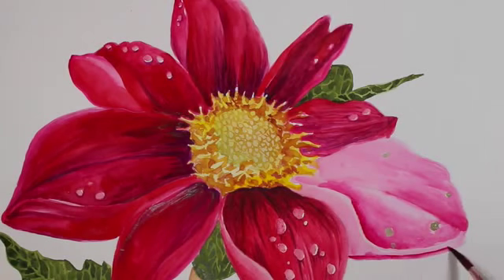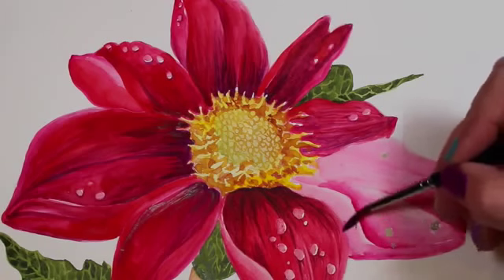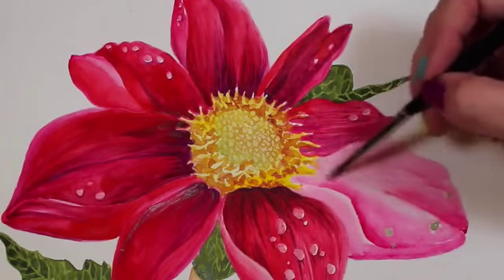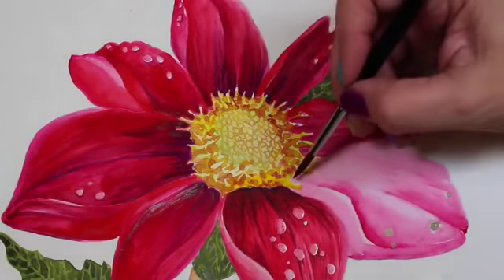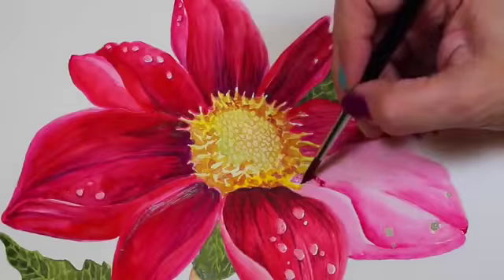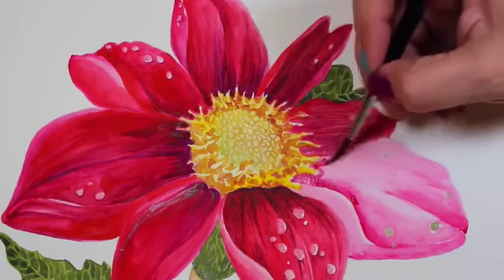Just because I love washy watercolor doesn't necessarily mean that's what I have to create when I paint. So for you, if you like or don't like any of the styles I show you in watercolor, make it your own — go do what you are made to do, because we each have different talents and different skills.